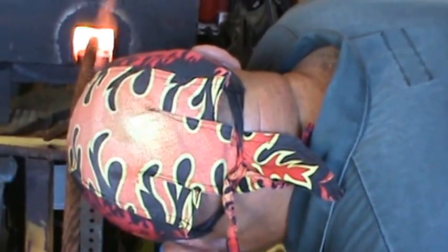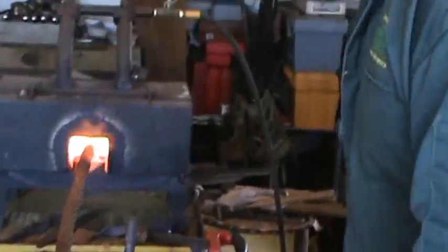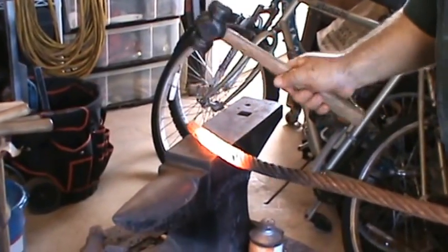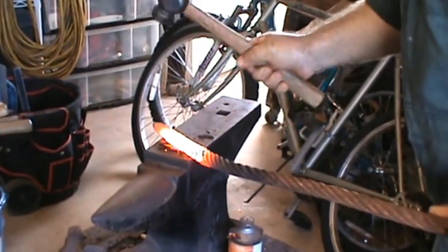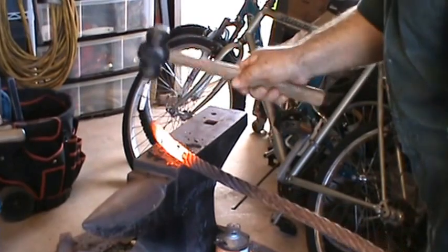You've got to make sure you're getting everything hot enough to weld without actually burning up your material. You can tell when it welds because it will get a metallic sound to it, whereas when it's still consolidating it'll have more of a dull sound.